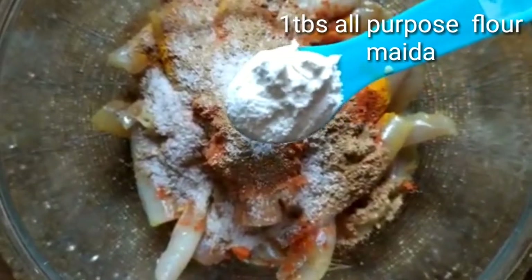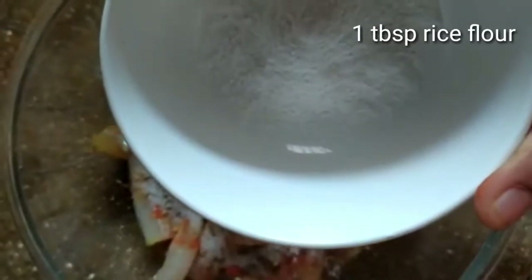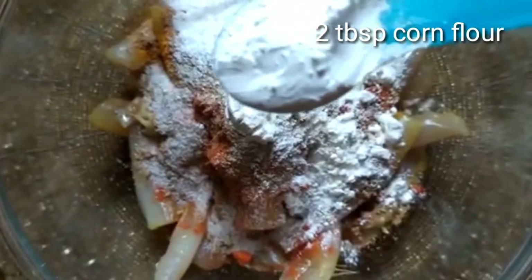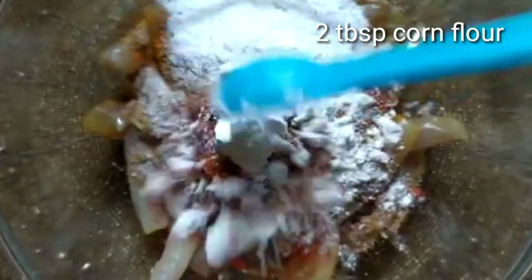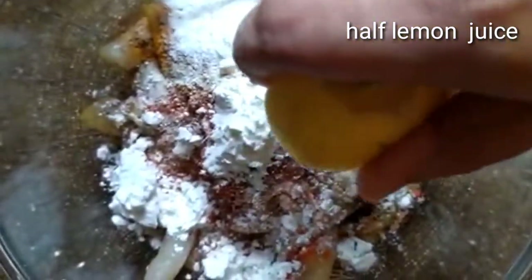Add 1 tbsp maith. Add 1 tbsp rice flour. Add 2 tbsp corn flour. Squeeze half lemon. Add a little water.